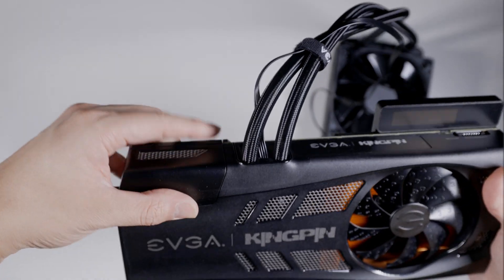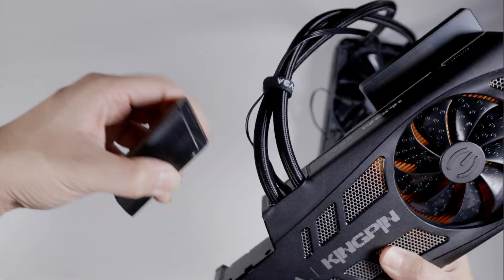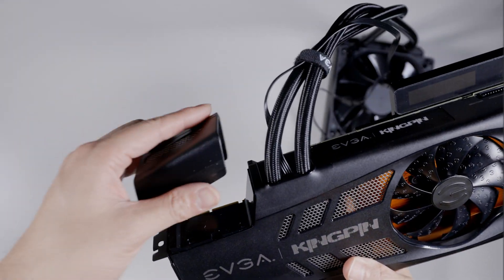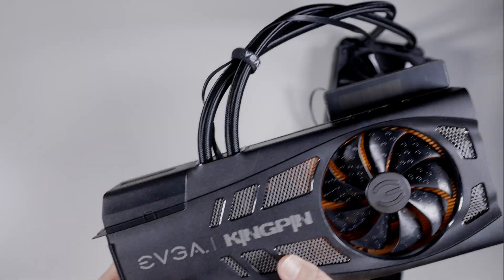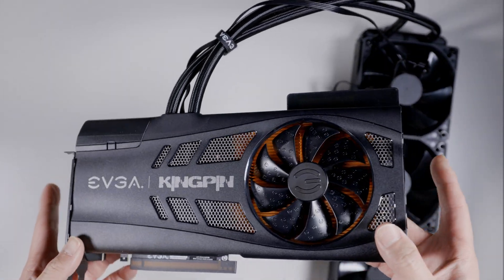There's a nice chunky NVLink bridge connector here, which shows you that if you were to water block this GPU, it would have this missing piece. That's if you're waiting for a block. I know Optimus is making one. EK has no plans to make one — if they're going to make one, it will be out August.